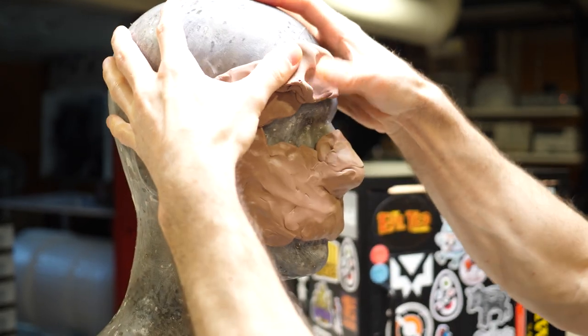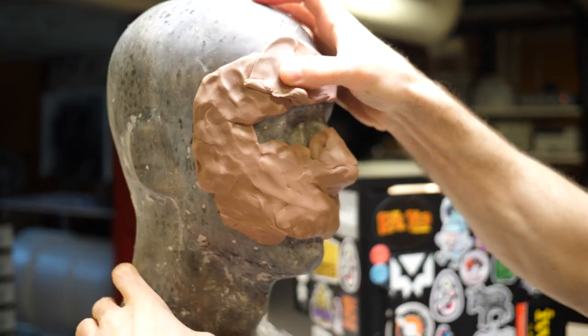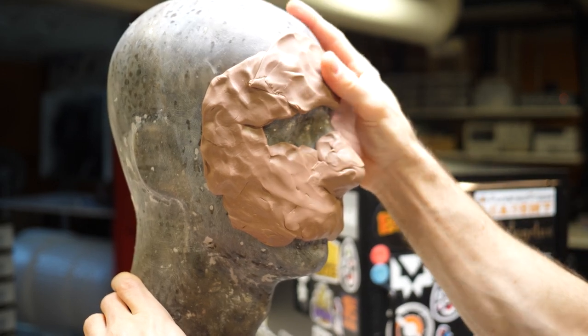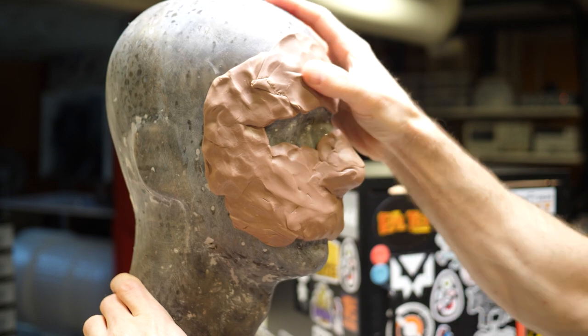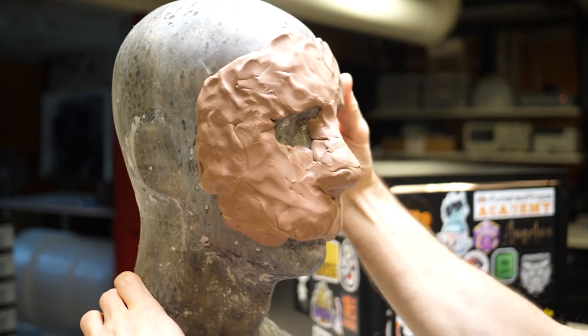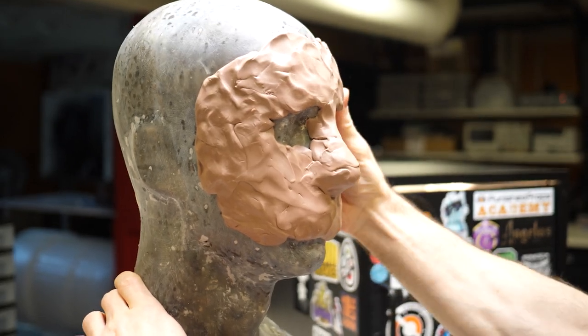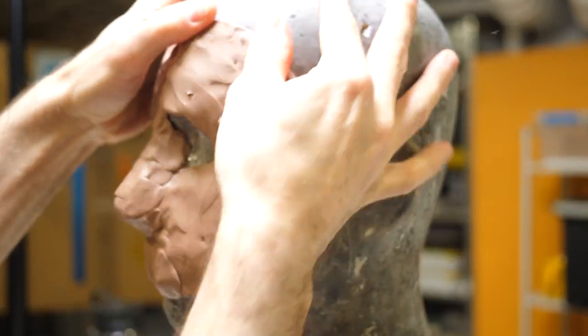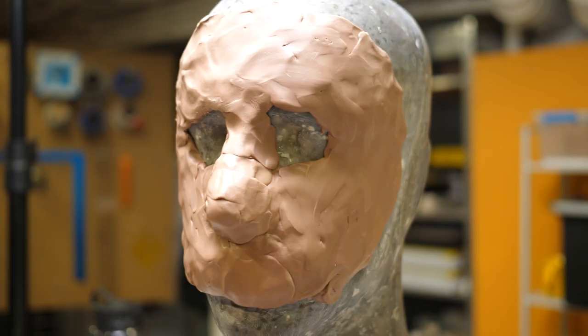What I'm doing here is building up a base surface on my armature. I don't always do this — it depends on how I want the mask to fit. In this case I don't want the mask to be too form-fitting; I want to make sure I leave room for padding and to allow for different head shapes and sizes. So this first layer of clay is mostly just a reminder to keep some space between the actual mask and the armature.